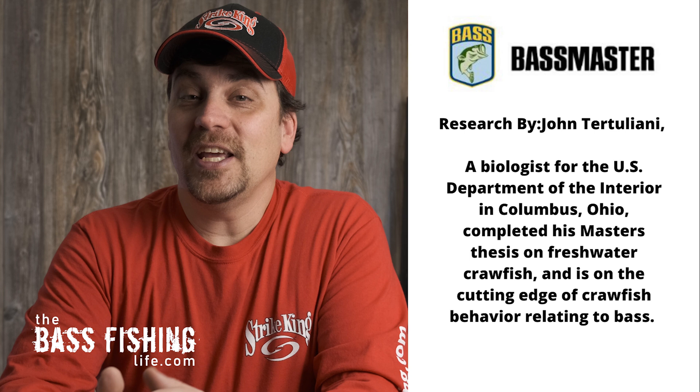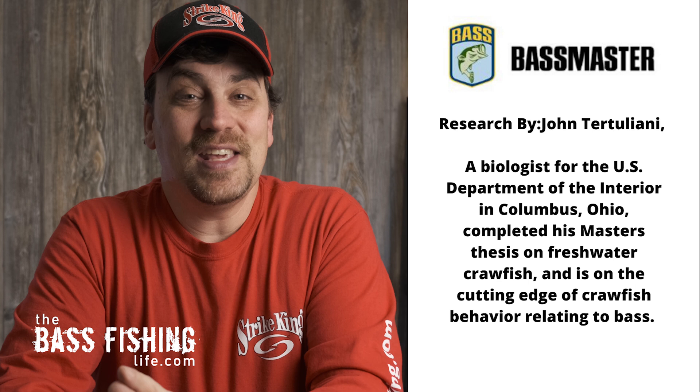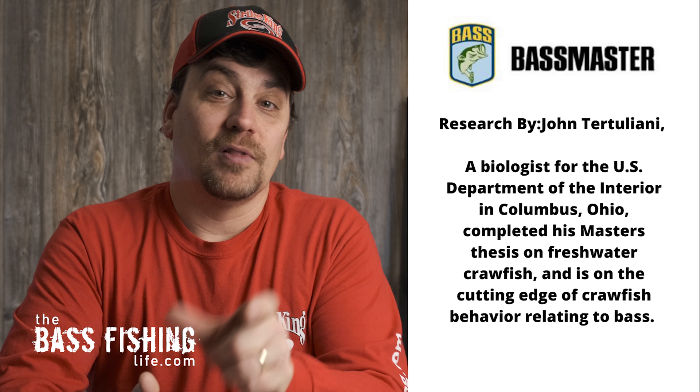I went through and read that article in-depth and did some other research as well. There was a lot of stuff in there that I already knew or was aware of, but there were some really important things in there that I did not know. Because we're coming into the springtime and talking about red, I really want to go into this. The article was written by Pete Mathiason, and in it, he refers to the work of a biologist in the state of Ohio who did his master's thesis on crawfish. This guy has spent way more time with this little invertebrate than I'm sure any of the rest of us have, and that is where this information comes from.